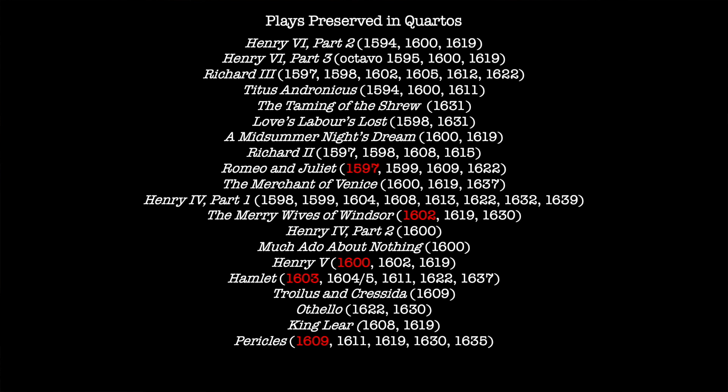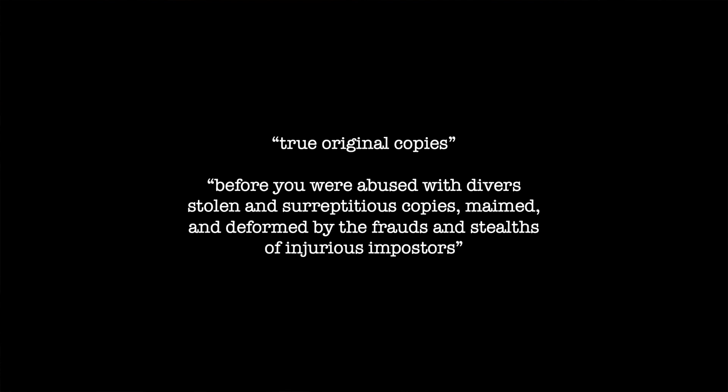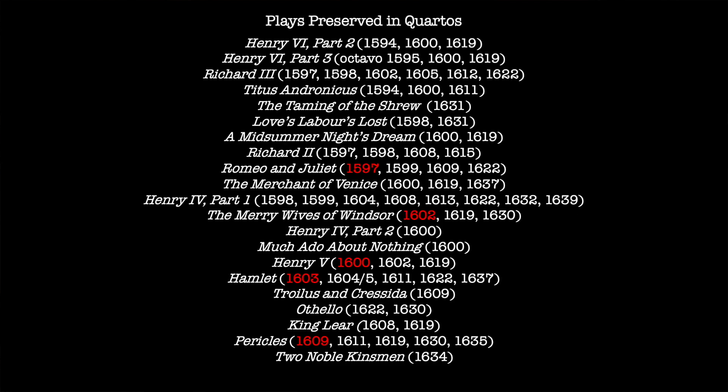So if we acknowledge that bad quartos offer a naturally inferior text, this may be problematic in terms of our relationship with the play Pericles. Does this connect with, or perhaps explain, the choice of Heming and Condell to omit the play from the first folio? Is Pericles actually a lost play with no official version? After all, Heming and Condell promised that their folio was based on the 'true and original copies' and warned readers that before they 'were abused with diverse stolen and surreptitious copies, maimed and deformed by the frauds and stealths of injurious imposters.' If this is true of Pericles, what does it mean for Two Noble Kinsmen, a play also omitted from the folio? The first and only quarto for Two Noble Kinsmen was published in 1634.